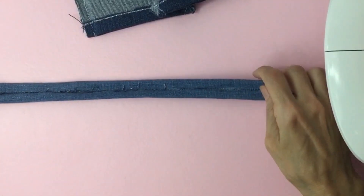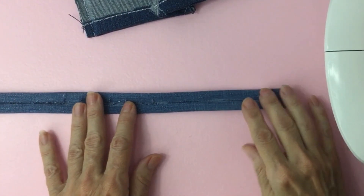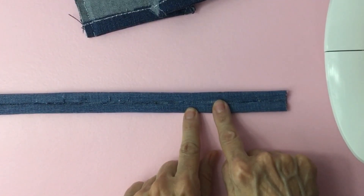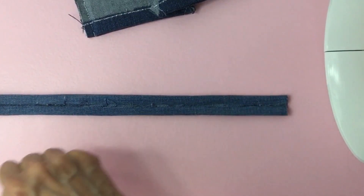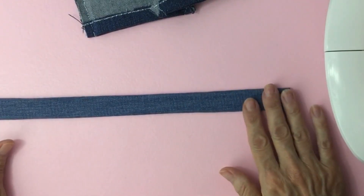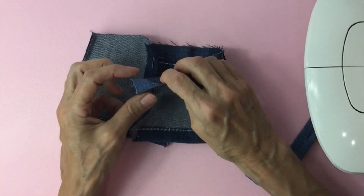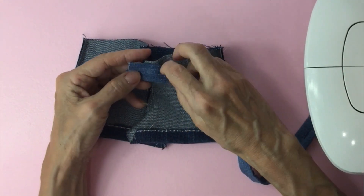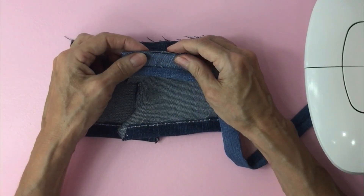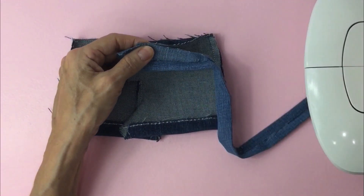You want to grab your waistband — I already pressed mine off camera. What you'll do is fold over a half and then fold over the other half and meet in the middle. Press it, use some water, use some steam and press it down, then flip it over and press it again. Take it to the waist and we'll leave about a half an inch hanging. Open it up and we're going to line it up with the shorts and pin right where that crease is.